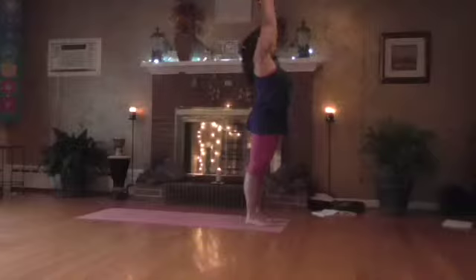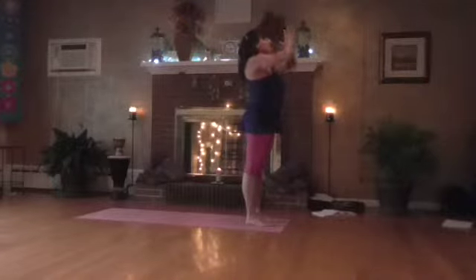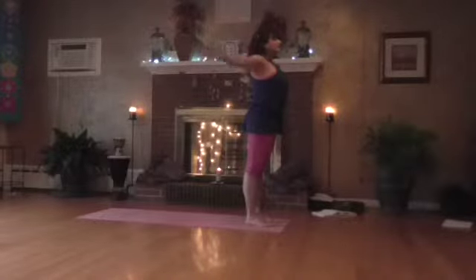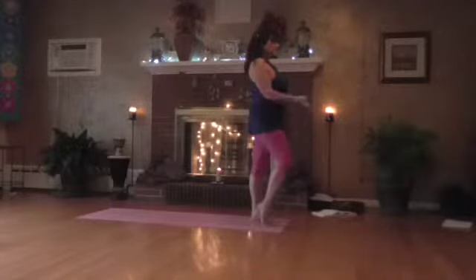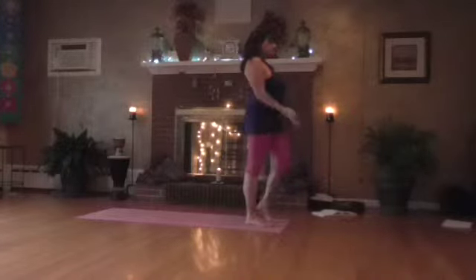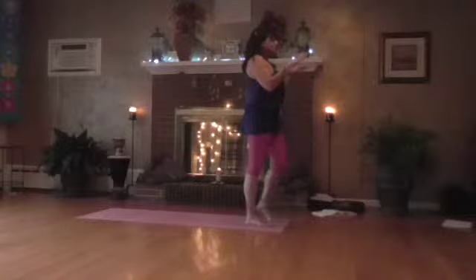Take a deep breath in and breathe out to the heart. Take a deep breath in, open, and breathe out. Release, right heel up, breathing in and breathe out, down. Left heel up, breathing in and breathe out.